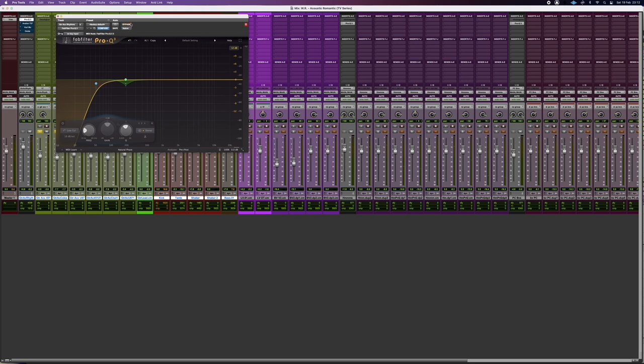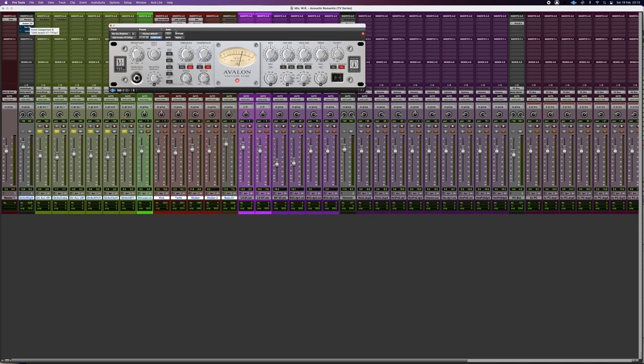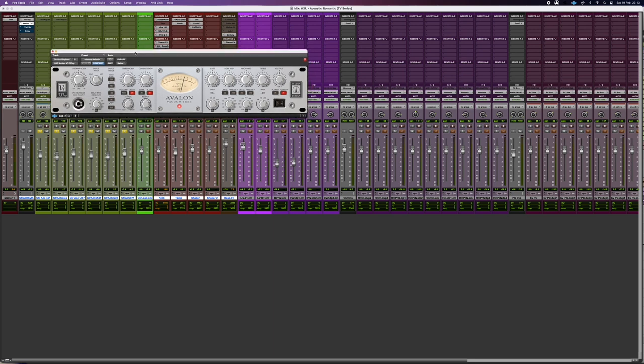I have a track today that is very stripped down — acoustic guitar, a few percussion, and bass — and I'll show you before and after the processing. The guitar sounds cool but a bit muddy, so I added a low cut EQ to let some space for the bass, and used a dynamic EQ in the low mids because they were quite heavy.